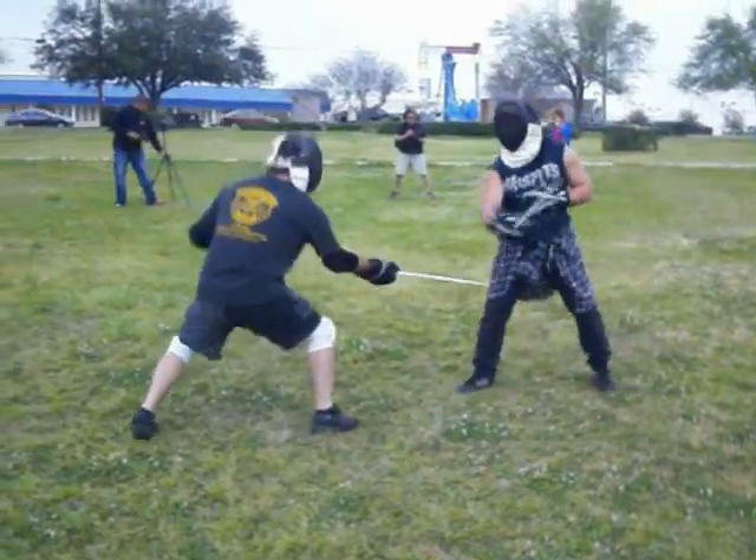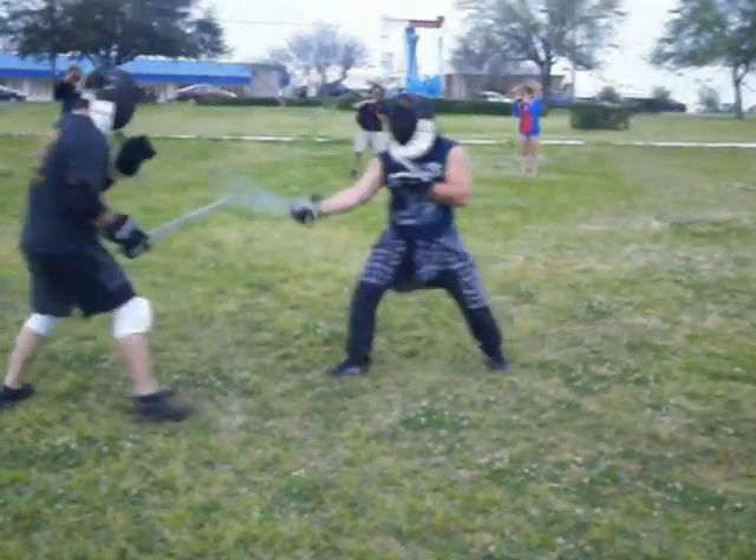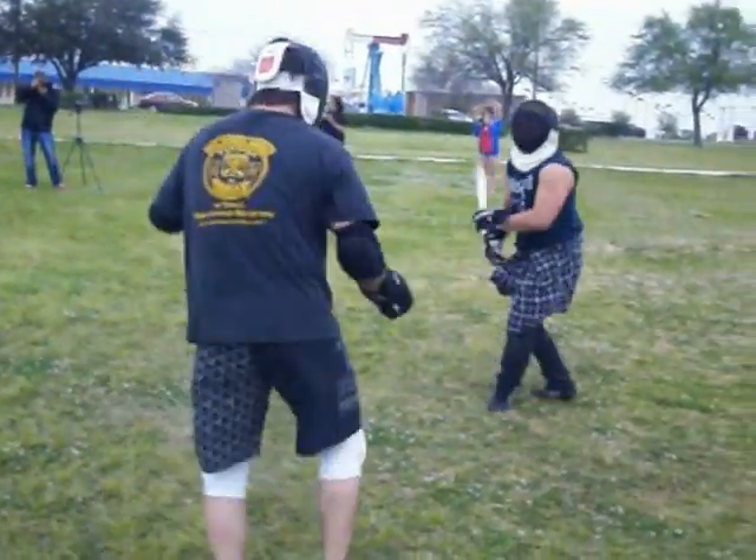What are these things made of? This is airplane aluminum. Real lightweight stuff.